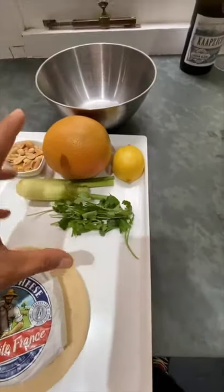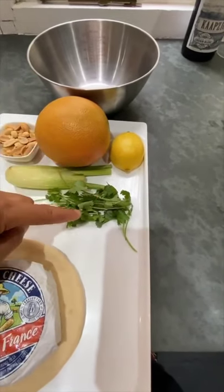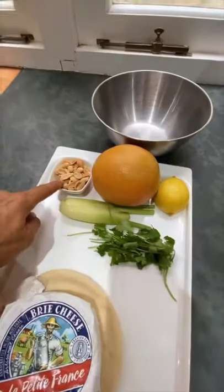I'm also going to make a little salad — a bit of a surprise: grapefruit, lemon, coriander, fennel bulb, and some peanuts.